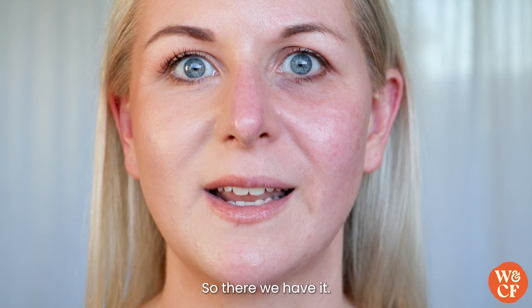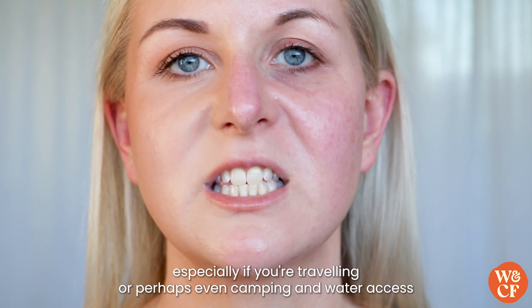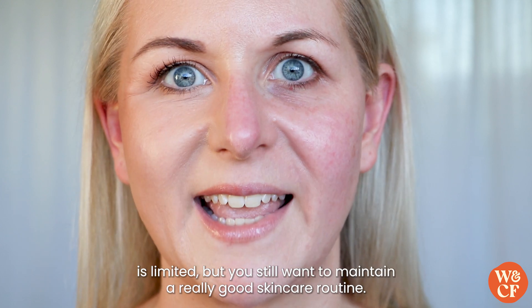So there we have it — it's completely removed the makeup off one side of my face. The fact that you can use it on dry skin makes it really convenient, especially if you're traveling or camping and water access is limited but you still want to maintain a really good skincare routine.